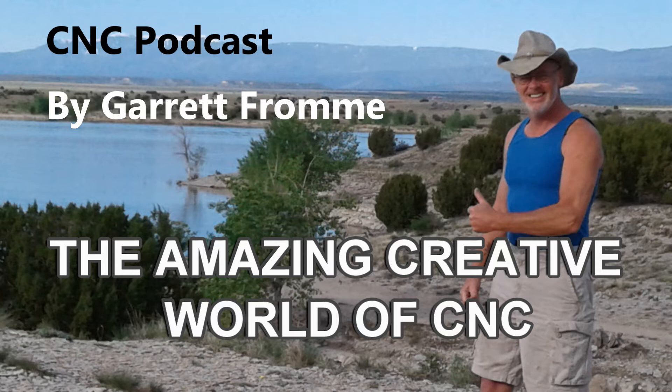This is Garrett with IDC Woodcraft, and we are going to talk today about the amazing world of creating things on a CNC machine — specifically CNC routers. There are so many different ways to do this kind of stuff: lasers, laser cutters, plasma cutters, milling machines, 3D printers. CNC is an amazing world where new stuff is coming along all the time, but this is about CNC routers.